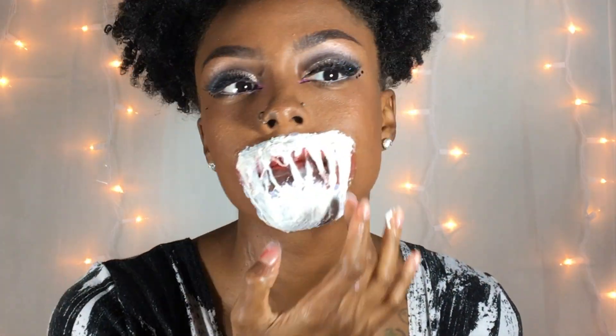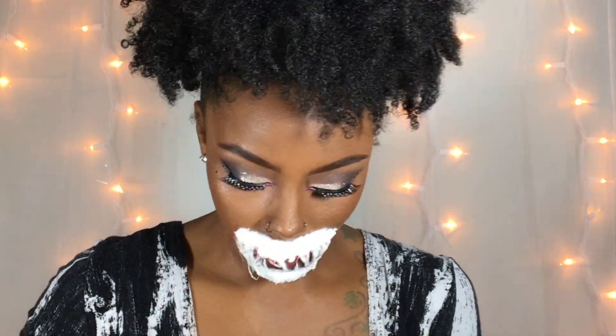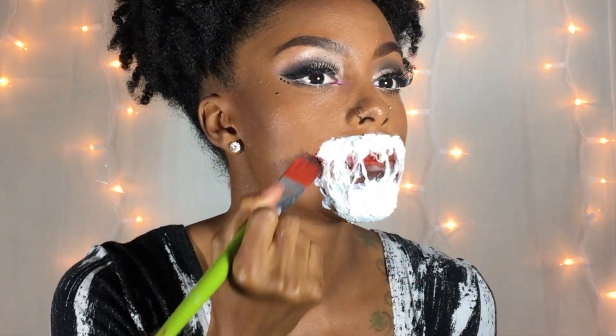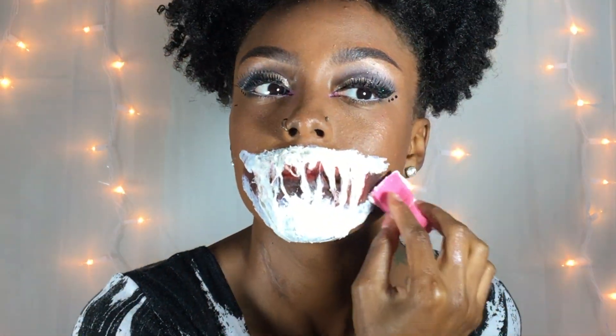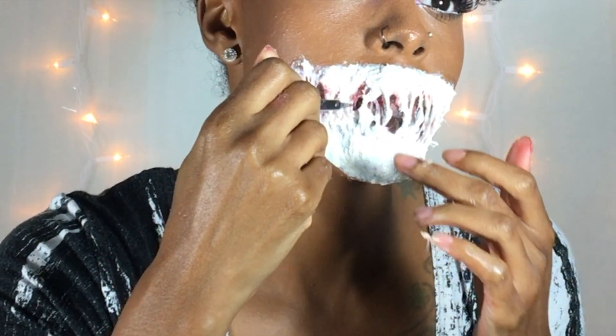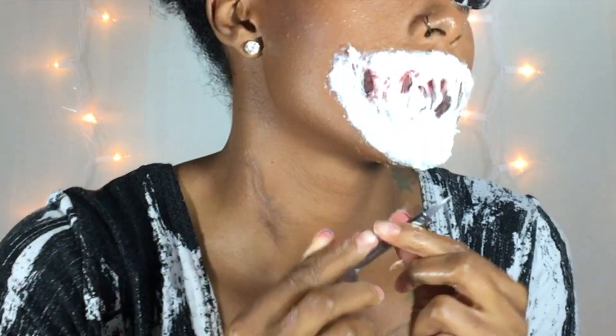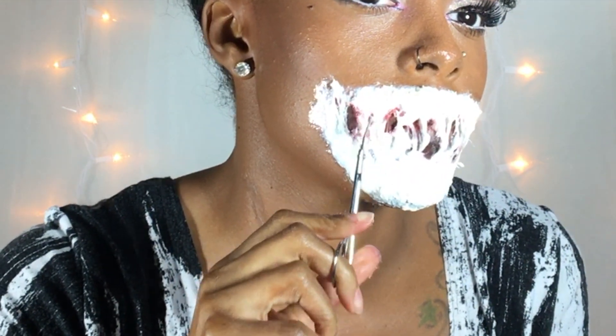I also elongated the mouth by putting red paint on each side of my mouth and applying cotton and latex to it. Once the middle was pretty dry, I went in with my small scissors and just made more holes throughout my mouth.